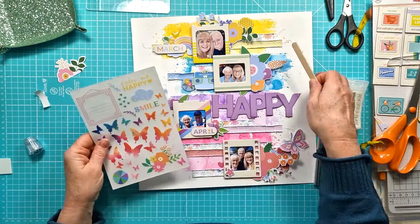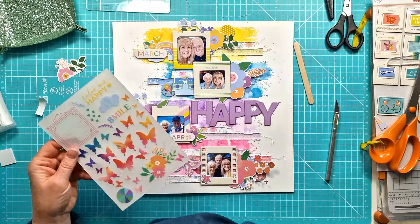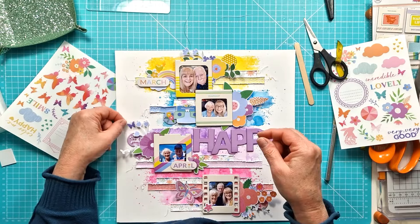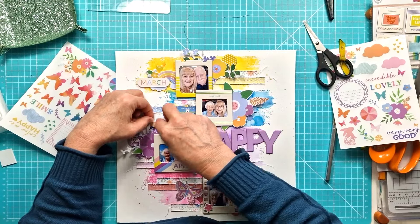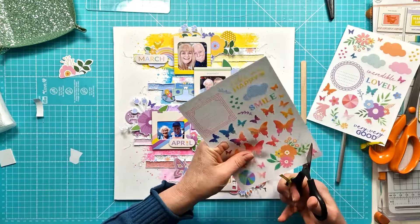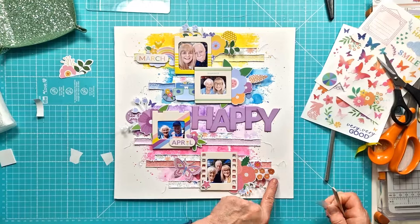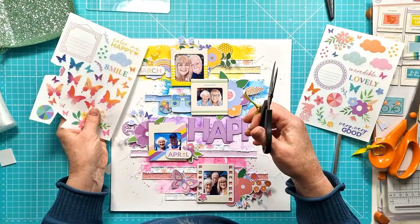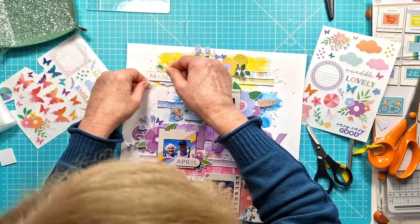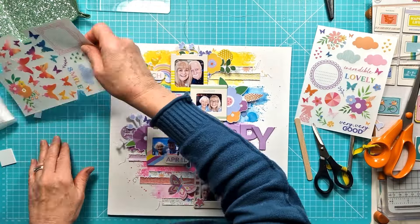With everything coordinating — all the elements in the kit — it just makes it so easy to put a layout together. And there are these fabulous rub-ons; they've certainly made a resurgence in recent times. I can remember using rub-ons way back at the very beginning of my scrapbooking days — I think it was like Letraset black font titles and things like that — but thankfully they've moved on and these are beautiful. I'm just adding a little butterfly to each of my backgrounds, sticking to pink, purple, blue and yellow ones.